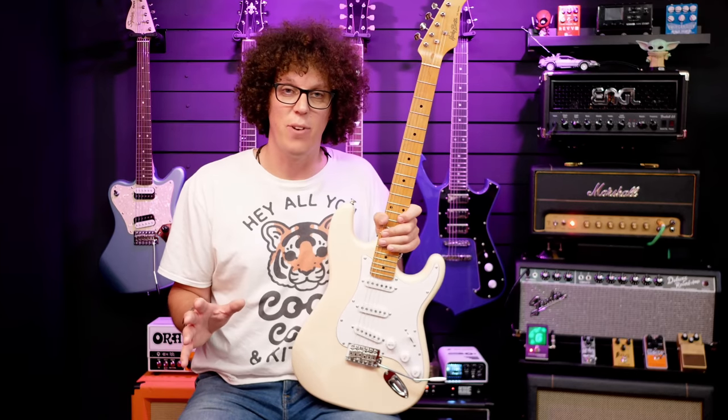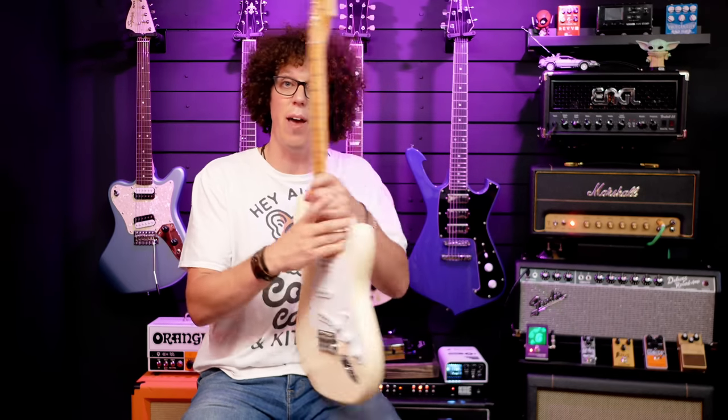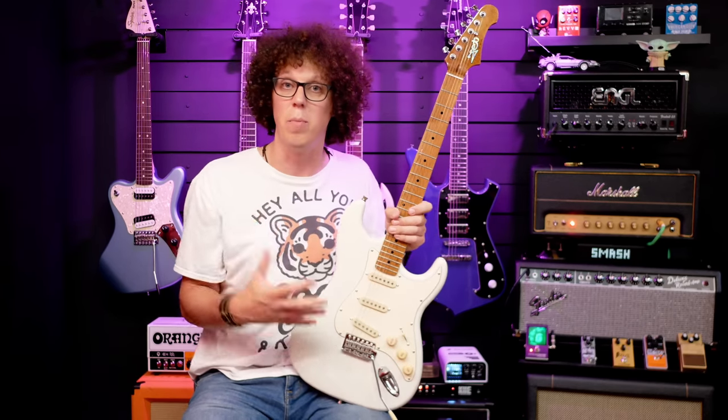Both guitars are very, very similar on paper, which is why I'm comparing these two models. The main difference being the Harley Benton has a much flatter radius - almost 14 inches, meaning the fretboard is flatter - whereas the Jet Guitars curves around at nine and a half inches, which feels rounder and slightly more vintage. The next biggest difference is the pickups and electronics: the Harley Benton has Alnico 5 magnets and the Jet Guitars has ceramic magnets, which is a different type, so they're going to sound different even without considering the body materials.